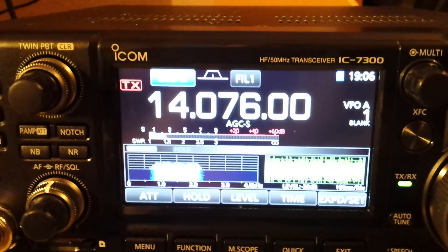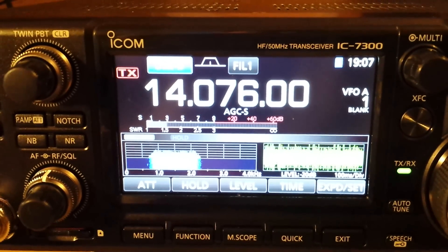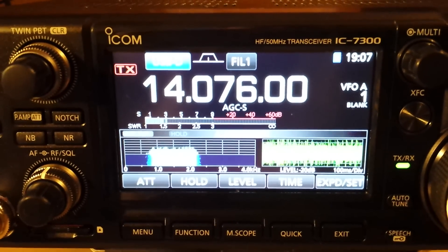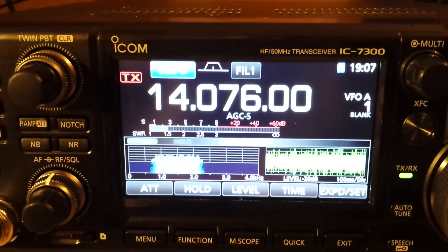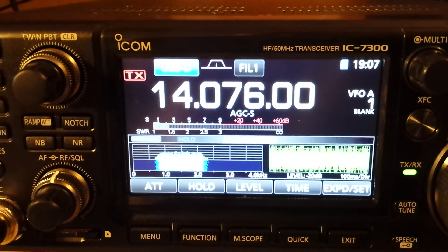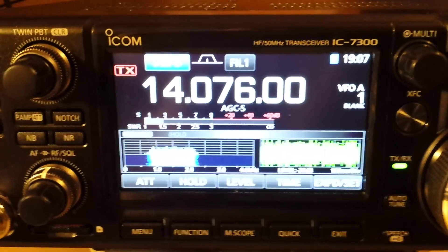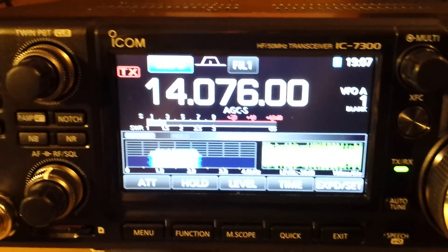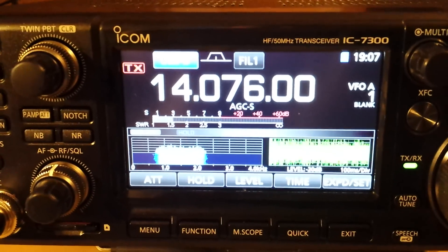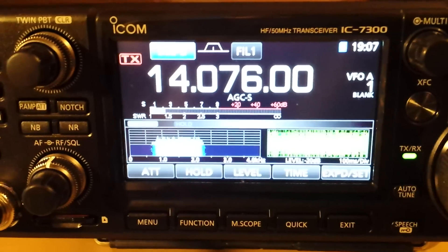Looking at reverse beacon on PSK Reporter, I get reports pretty much from all over the world, which is quite surprising because I use a really bad antenna — good for receive, not very good for transmit. But with five watts it does the job. I'm planning to go lower, maybe even one watt — though the radio can only handle from two watts upwards. On receive it's pretty much amazing. I've seen Japan to the east and the west coast of the States clearly on JT65.